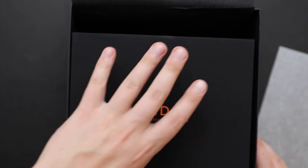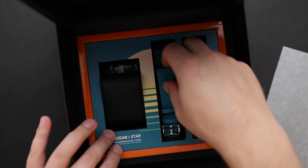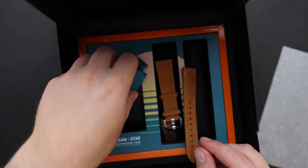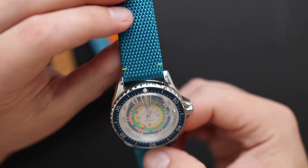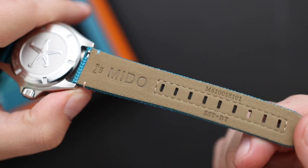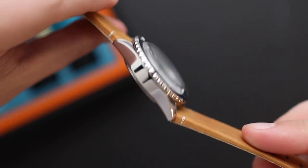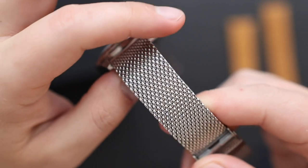The last negative I want to mention is the 21mm lug opening. Luckily, Mido did include two other straps besides the mesh strap in the box — a blue fabric strap as well as a tan leather strap. Both look great and work really well with this watch. So Mido redeemed themselves a little bit by including extra straps, but I still wish the lug opening was either 20 or 22mm. 21mm is kind of an awkward middle child where you don't really have any standard straps that fit this watch, and you need to order a specific strap.